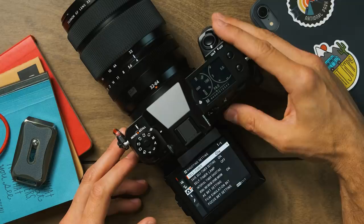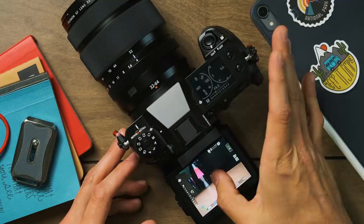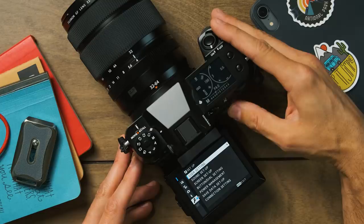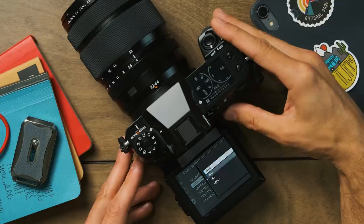The second thing I always turn off is all the beeps — especially the self timer beep, which I find the most annoying. I turn off all beeps on the camera. On this camera I go to the settings section, the wrench, then sound setup, and I set the autofocus beep and self timer beep to off. Not because I'm trying to be stealthy, but because you're in the great outdoors hearing running water or chirping birds, and loud beeping just doesn't fit the atmosphere.